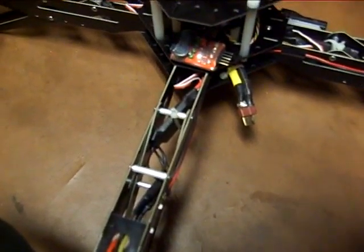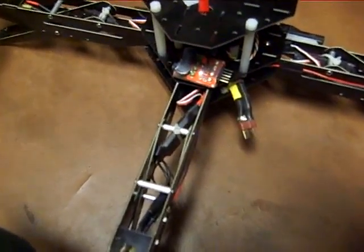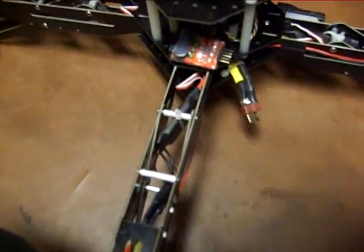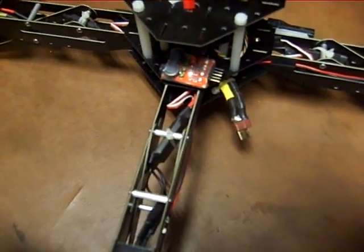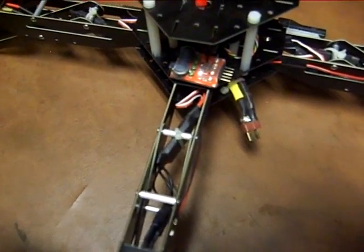Right above that, you can see I added a LiPo monitor. With the speed controls, when you set them up, you do away with the low voltage cutoff, so you need to add a LiPo monitor. I recommend this for anybody flying any quad, because you don't want to run the battery too low.